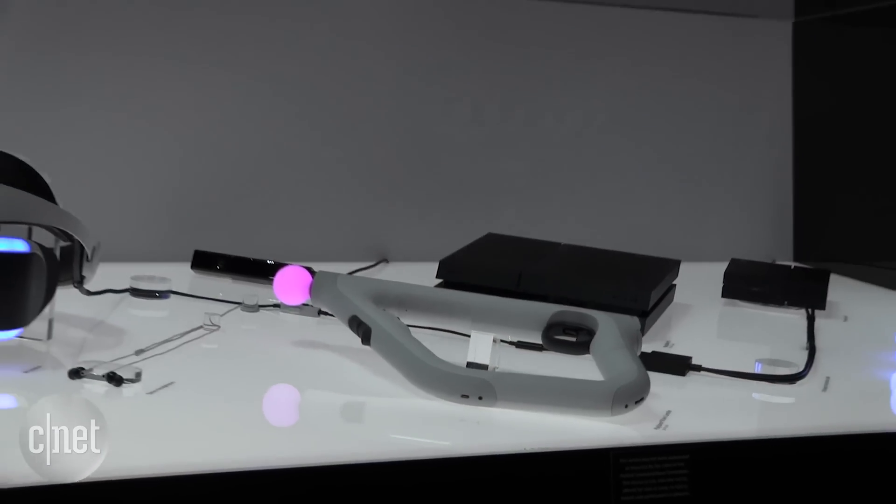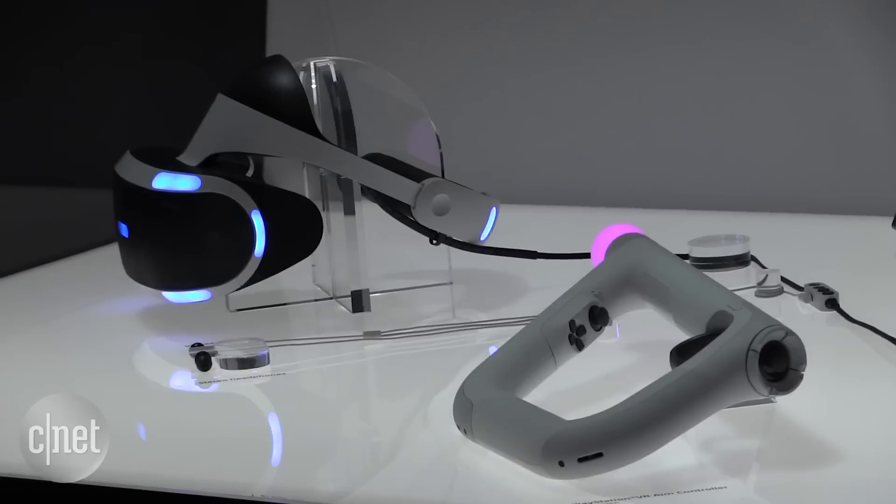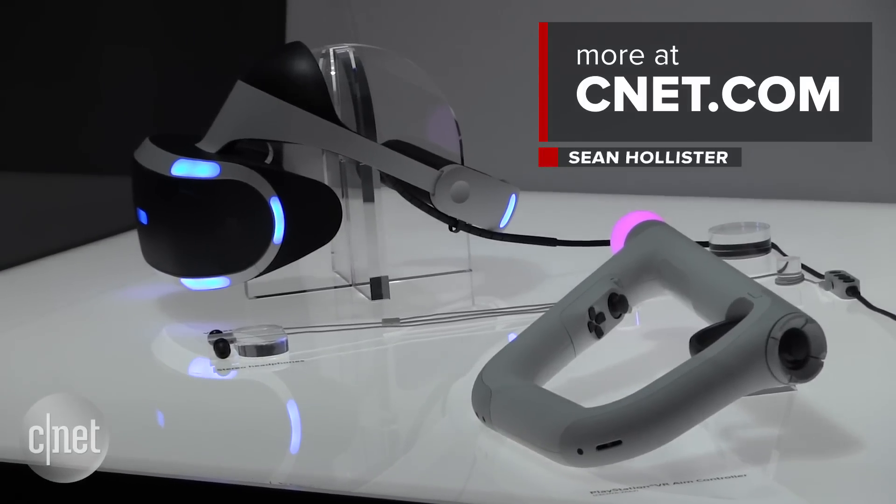That's the PlayStation Aim controller. We don't know when it's coming and don't know what it costs quite yet, but it'll be for the PlayStation VR virtual reality headset.